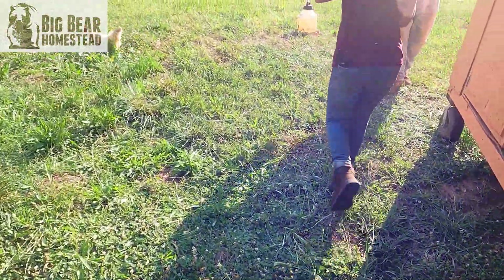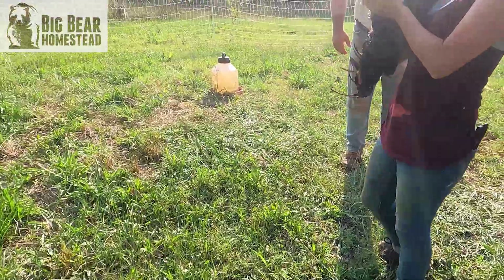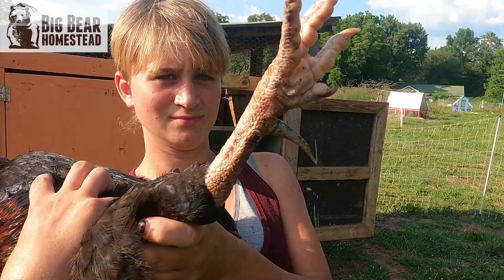Did you catch him? Wow, he got the roost — he hooked up on his spurs. Those things are massive.